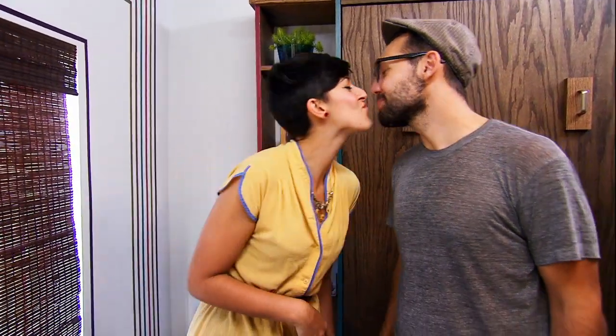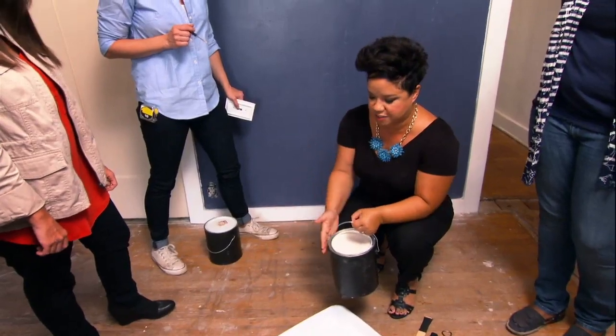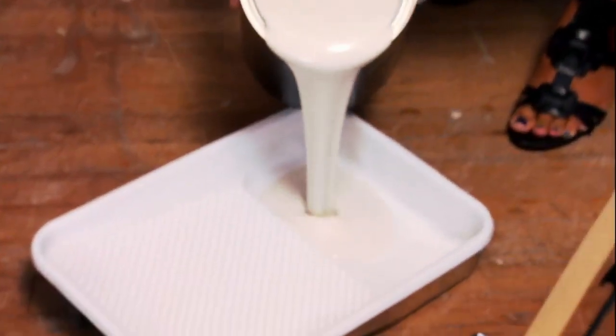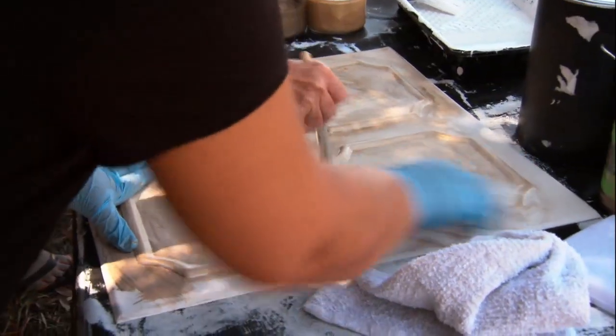Thanks, babe. So often people feel like they don't know what colors are going to work in their home — and that's the wrong question. What colors do you like? Part of what I want for this room is for it to feel organic and soft and feminine. This is 'grayish' — it's gray and beige married together and created something gorgeous. Double dip, let's mix it pretty. If it works out in life, it's going to work in your space.